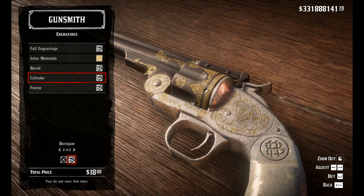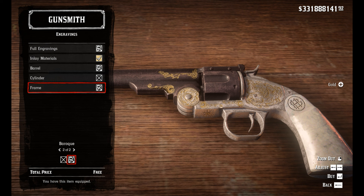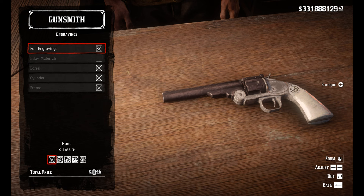For the inlay materials pick gold, uncheck the cylinder, and just purchase. Now you have to do the double engraving glitch. So go to engravings again, pick Baroque, do not touch anything else, and just buy it again.